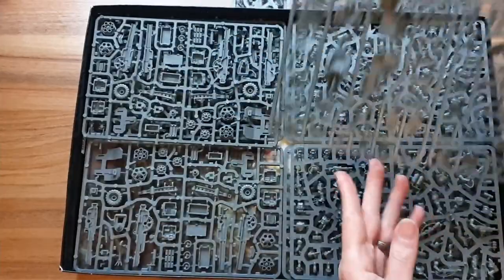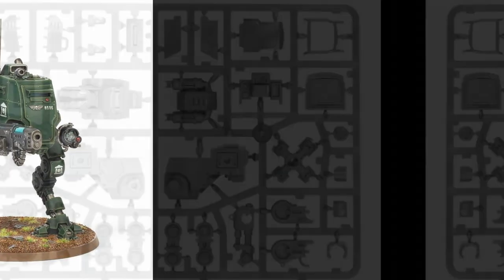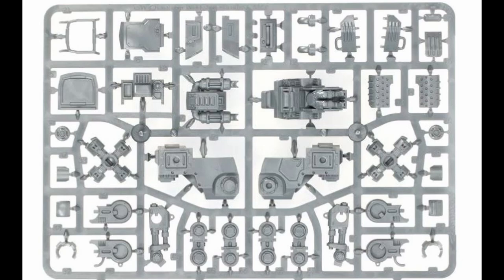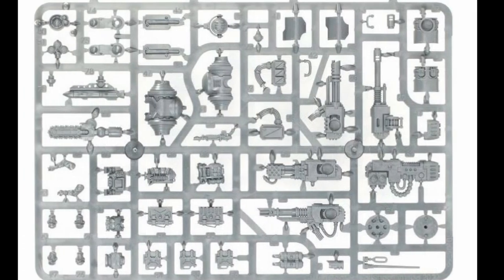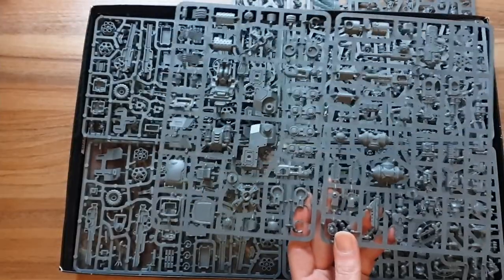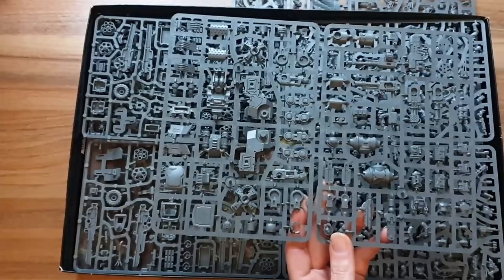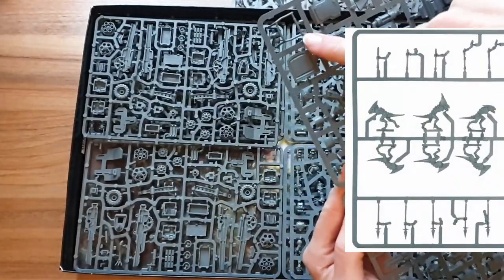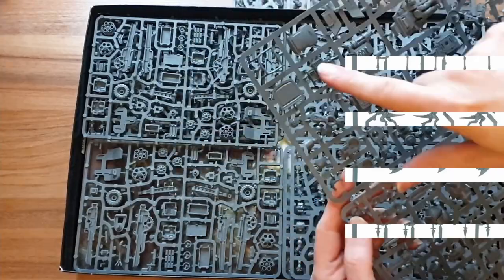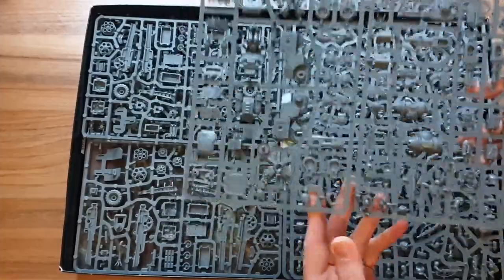Next up we have the new Sentinel. It's got a Sentinel foot there. This thing is mounted on an 80mm base, which is the same size as a Redemptor Dreadnought — this is massive now, much bigger than the old Sentinel. I'm going to be using my old Sentinels as Scout Sentinels and this new one as an Armoured Sentinel, because in the rules the Armoured Sentinel has more toughness and I think more wounds but is slower. I don't like the open canopy on any of these, so my previous Scout Sentinels were modeled fully closed anyway — that's how I'm going to use them.